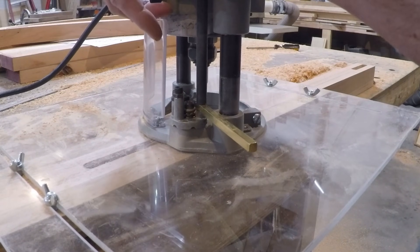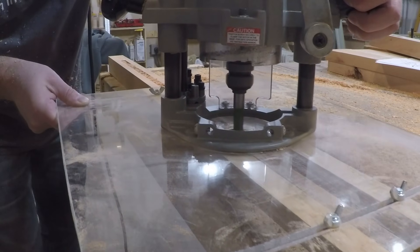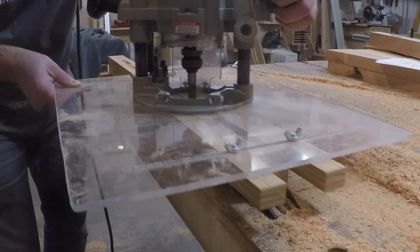Now that I have all the mortises cut in the legs, it's time to route a dado to accept the side panels. I'm just resetting the depth of cut with another spacer, and then I'm going to route them all out.